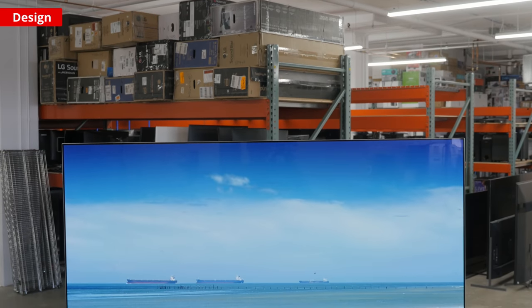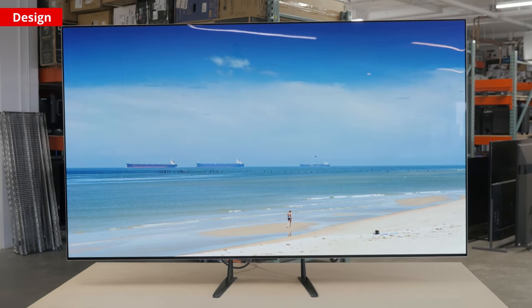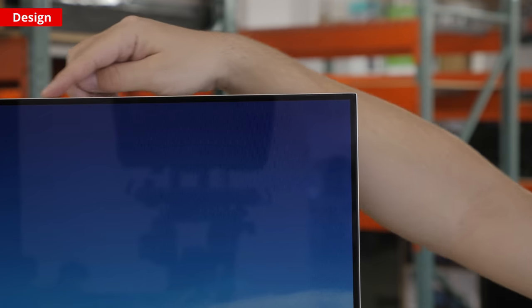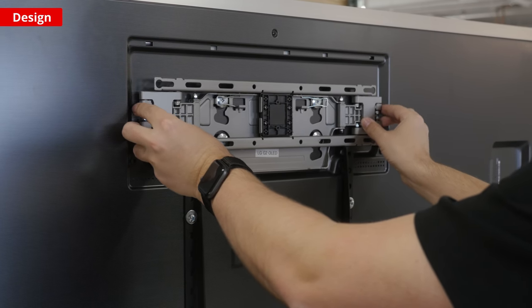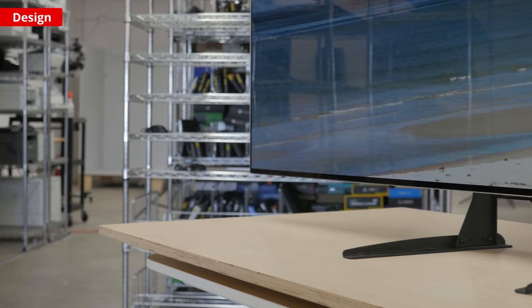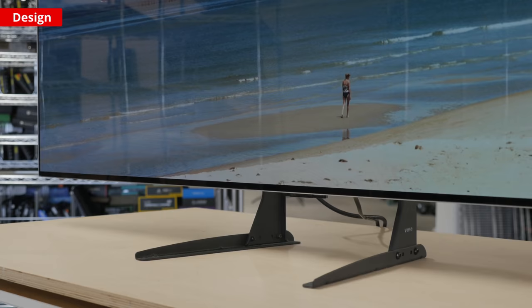The LG G2 has a unique design which is what the Gallery Series models are known for. It's an extremely thin TV meant to sit flush against the wall and it has very thin borders. It doesn't actually come with a stand. Instead, it has a dedicated slim wall mount that's meant for the TV to sit flush against the wall. You could still use a third-party wall mount but it won't look as nice. LG sells the stand separately if you want to place it on a TV stand, and we used third-party feet during our testing.